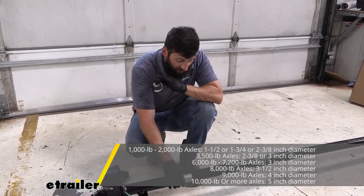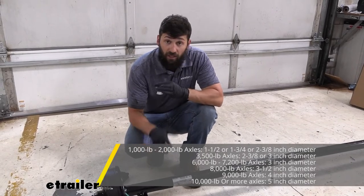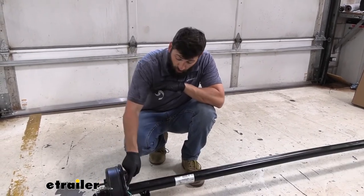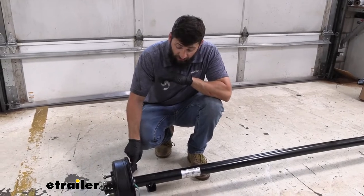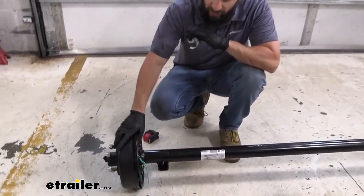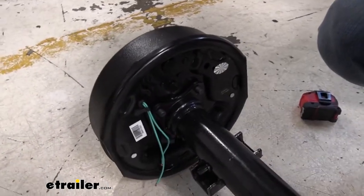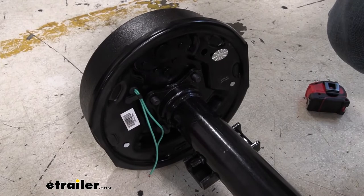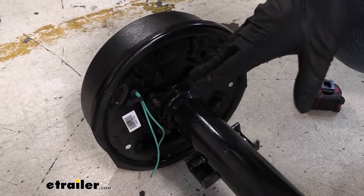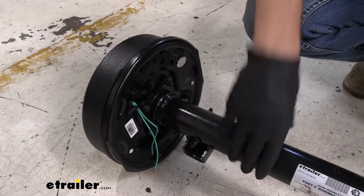If we don't have that axle tag, we could just measure the diameter of our axle tube. Another way is to look at the brake mounting flange bolts — this is just going to give you a rough ballpark. The 3,500 pound assemblies usually use a four bolt pattern, whereas the larger 5,200 to 7,000 pound ones use a five bolt pattern. That's more of a general guideline; it's not all you want to do, but it will help you reaffirm when you're measuring.